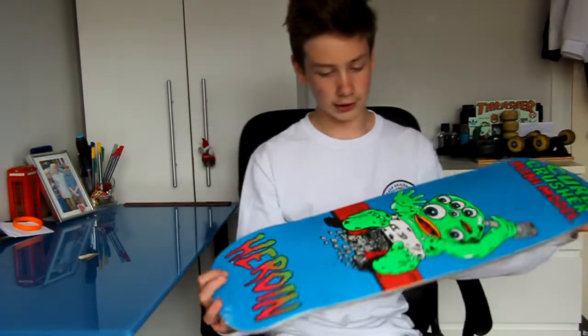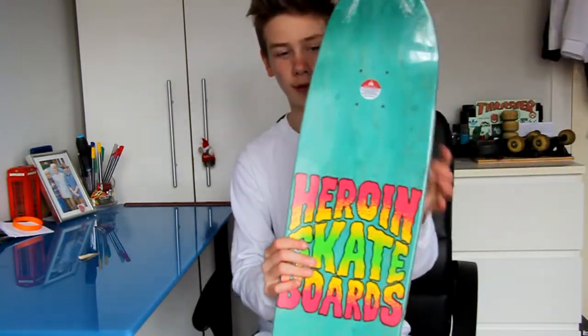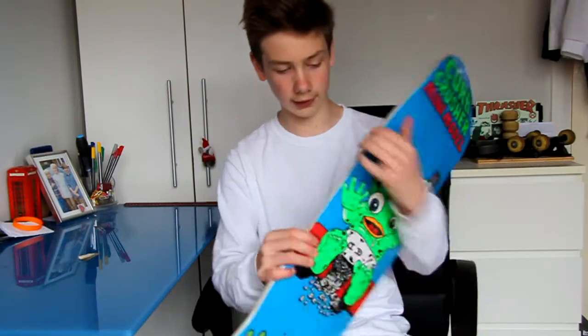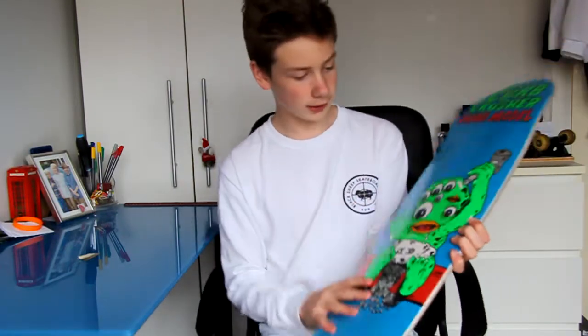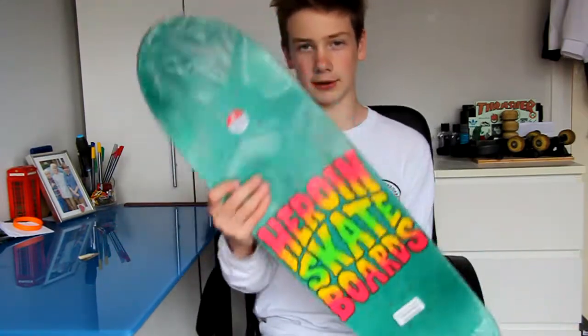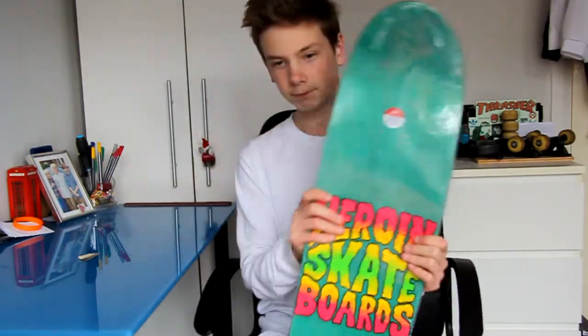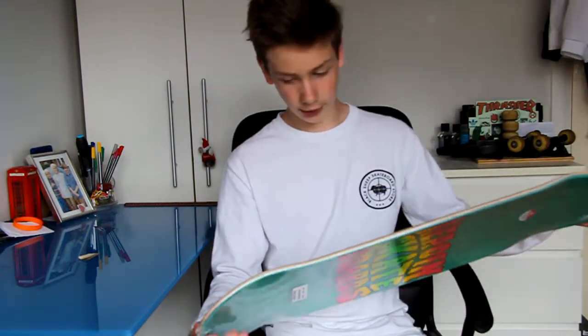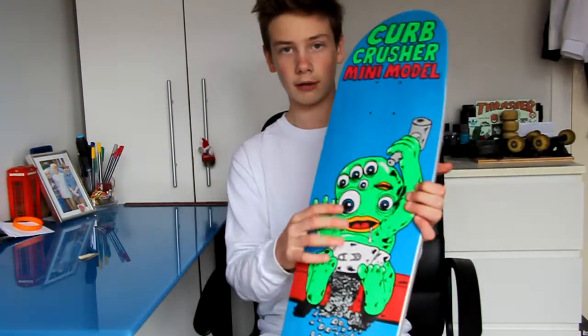When I finally get this open — right, so now I've got it open. What I've got is a Heroin cruiser deck. The shape's really nice, it is 8.25 and I really like this top graphic. I'll probably do a cutaway so I'm really hyped to get a good colour on the graphic of the top ply. And then for the graphic it's the Kerb Crusher, the mini model, because the original one is like 9 inch and this is 8.25 which fits on the trucks I have for it. Really nice board, Heroin, and it's got the monster graphic.